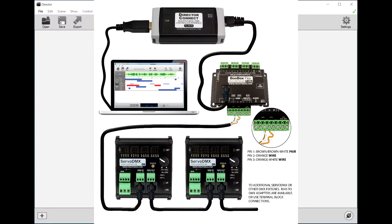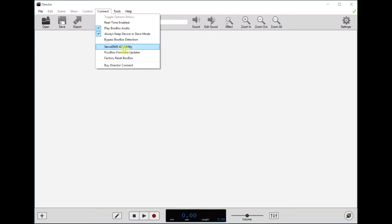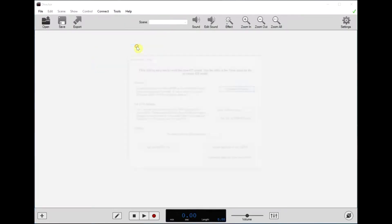After that you'll want to connect your ServoDMX to your Flex or FlexMax as shown in the picture on screen, and also plug in your director connect and you should see this little circular icon here. Once you have that done, pull down the connect menu and select the ServoDMX421 utility.